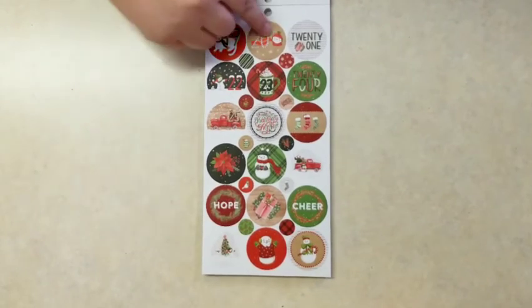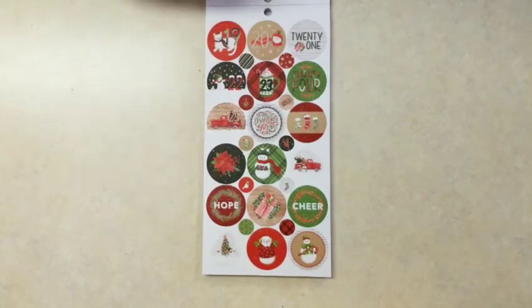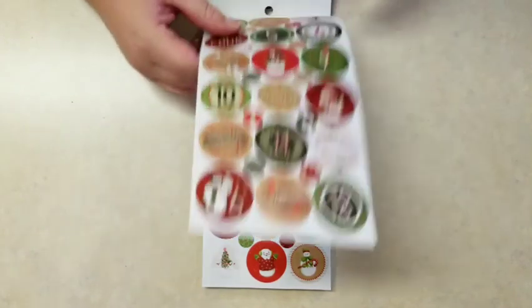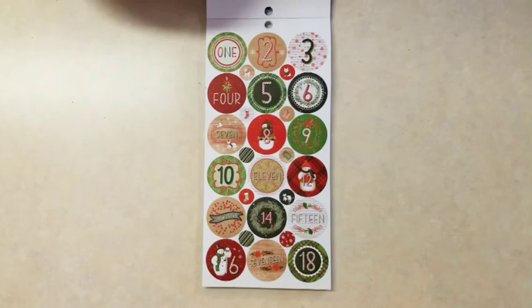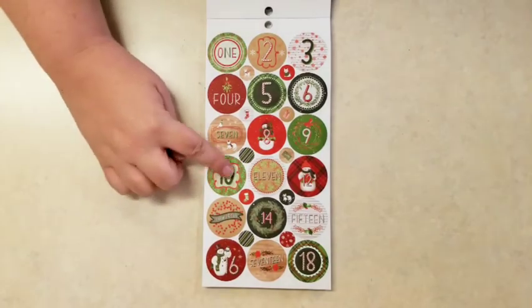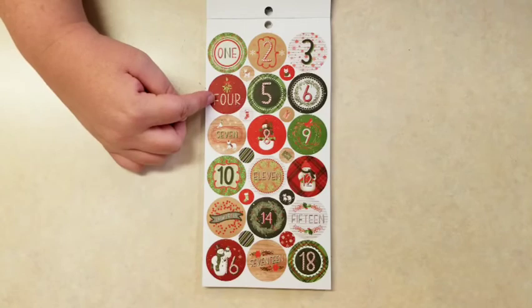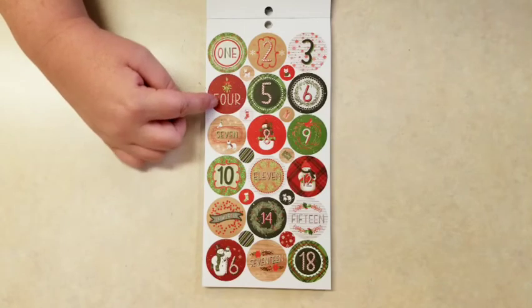And this is another countdown to Christmas, going up to 25, and each day has a different design on it. There are two pages for that countdown — those are a little larger. Each one has its own design; none of the designs were repeated — I double-checked.